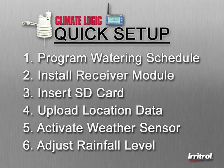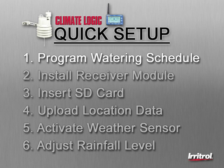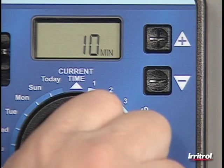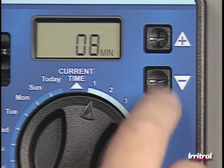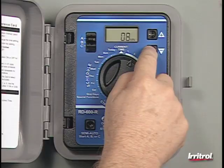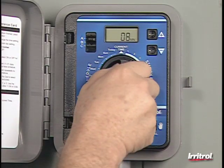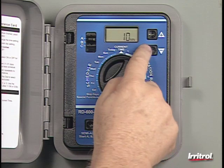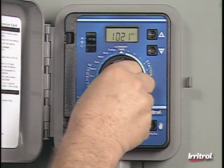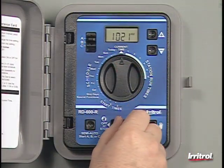Quick setup for the Climate Logic weather sensing system is accomplished in six simple steps. First, enter the watering schedule. Use the controller's program A and set irrigation run times to irrigate each zone for the hottest, driest time of the year. To avoid runoff issues, divide a zone with two staggered start times if needed. Set the controller to water every day if allowed; otherwise, remember any local restrictions or non-watering days in your schedule.